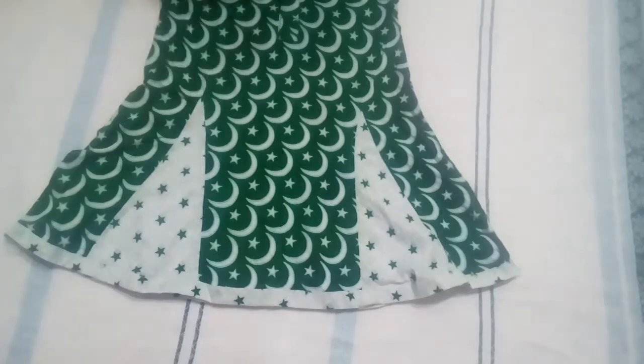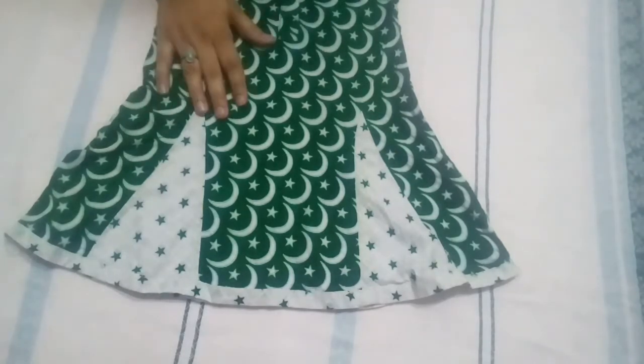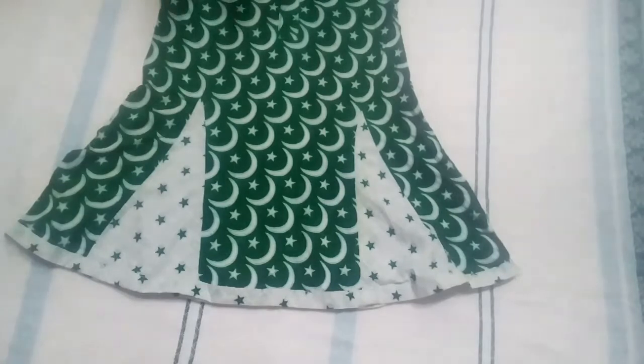The theme is 14 August. And the name is on YouTube. There is a dress — I am not behind. The theme is 14 August. This is a baby dress. You can also make it yourself. Let's share it with you.